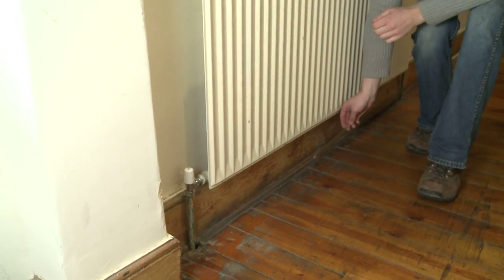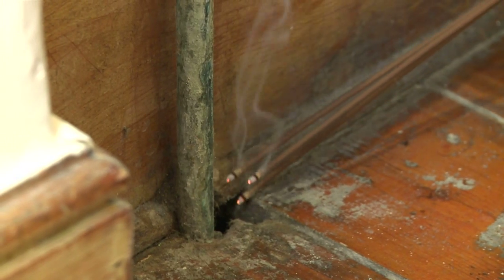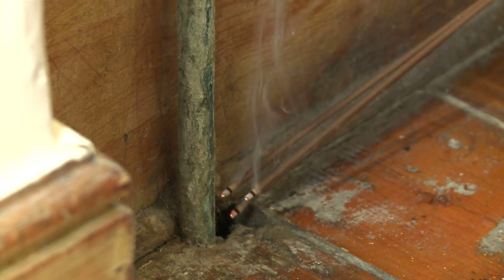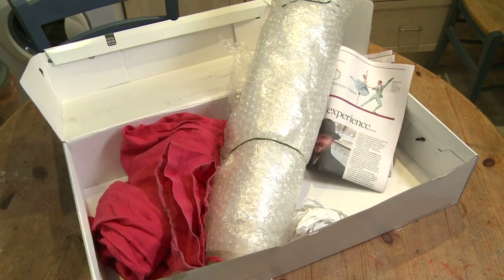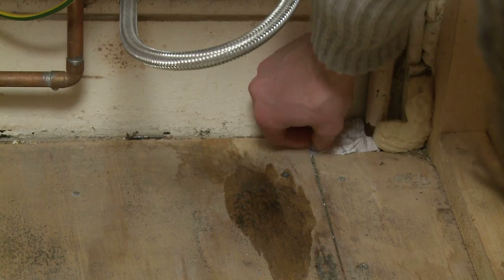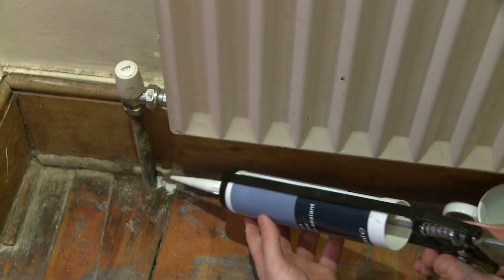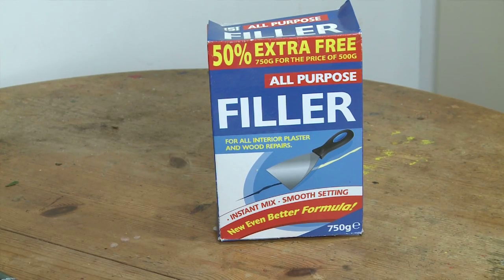There are often gaps around pipes and there are lots of ways to plug them up — just make sure you fill them. There's lots of stuff lying around the house that you can use to fill these gaps, especially if those gaps are not visible. If it's visible and you're looking for a better finish, you can pick up some sealant or some polyfiller from any local DIY store.